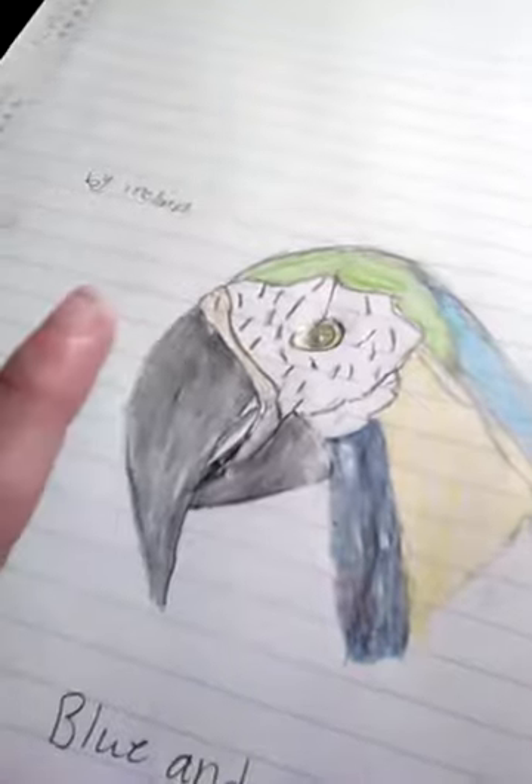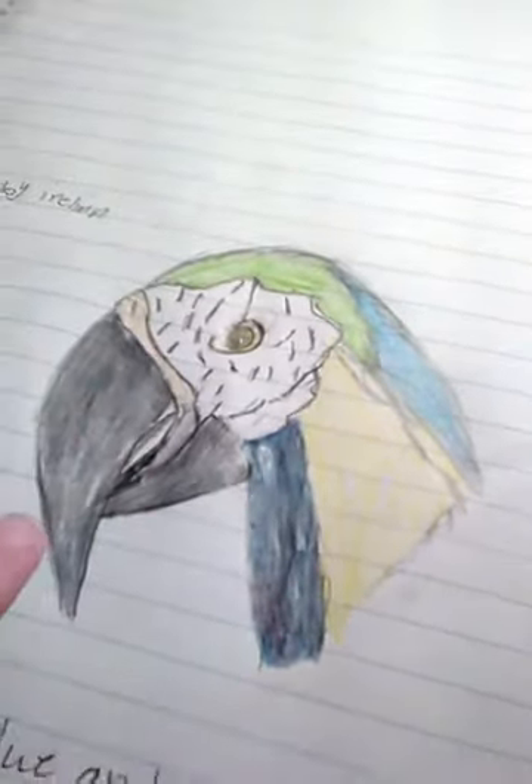As you can see, their beaks are colored differently. One beak is a lot bigger, and their colors are much different. And their eye colors are different.